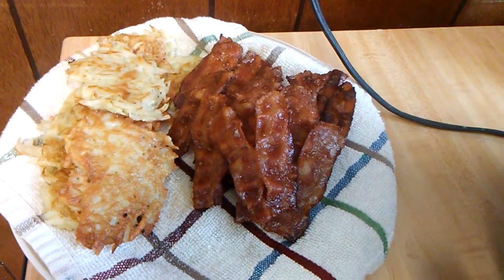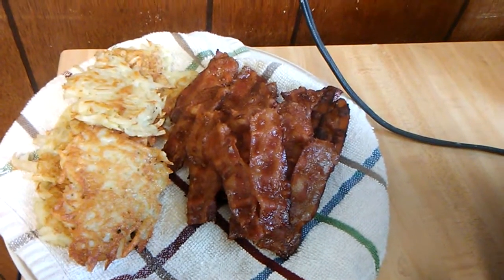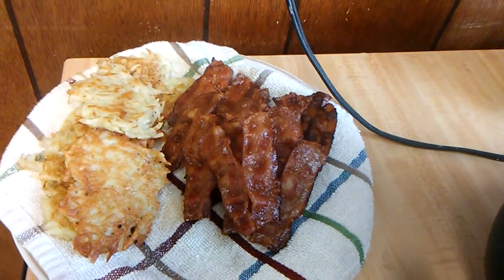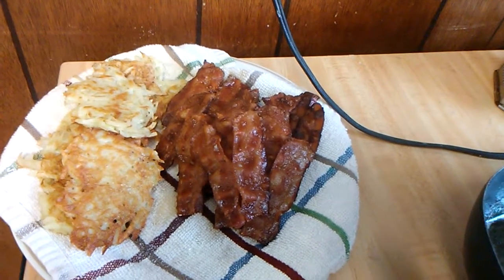I've got some bacon that I cooked. I baked it at 350 for about 25 to 30 minutes until it's crispy, any way that you want it.